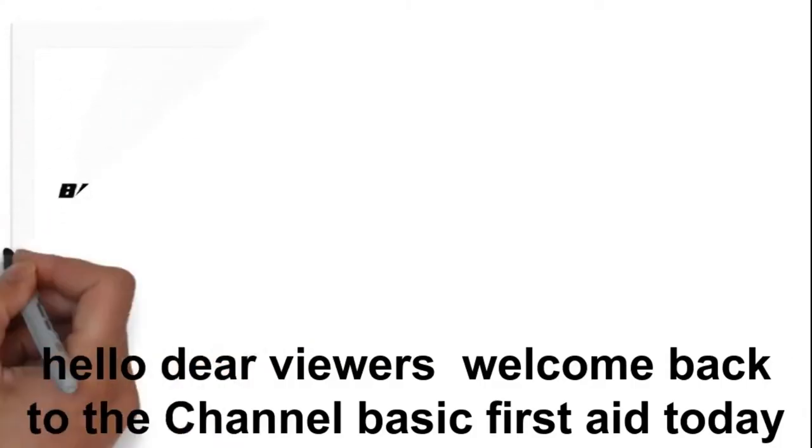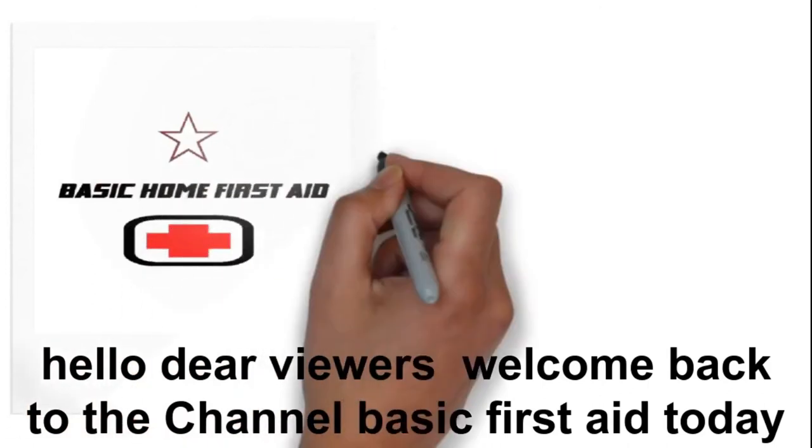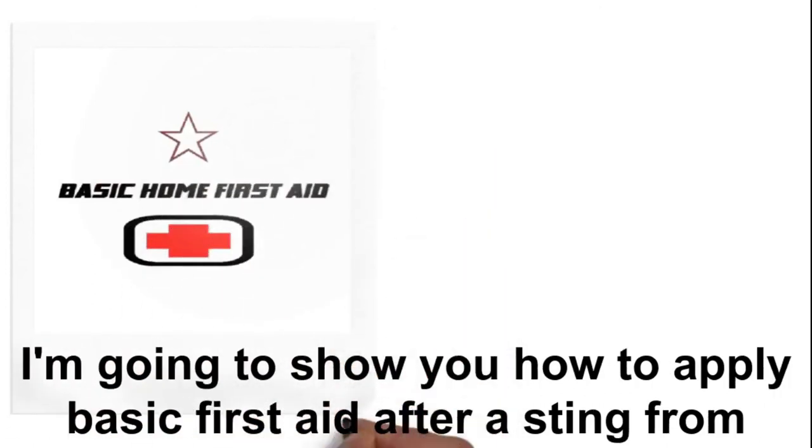Hello dear viewers, welcome back to the channel Basic Home First Aid. Today I am going to show you how to apply basic first aid after a sting from a bee, wasp, or hornet.